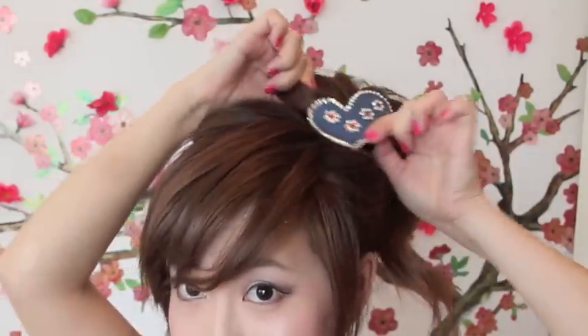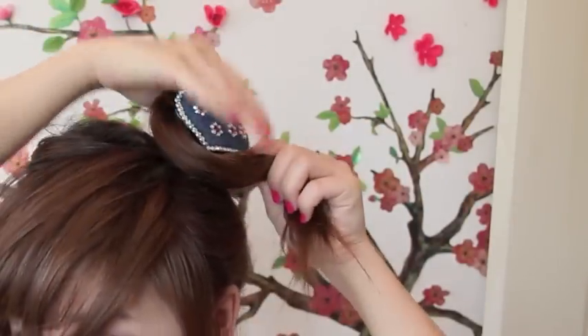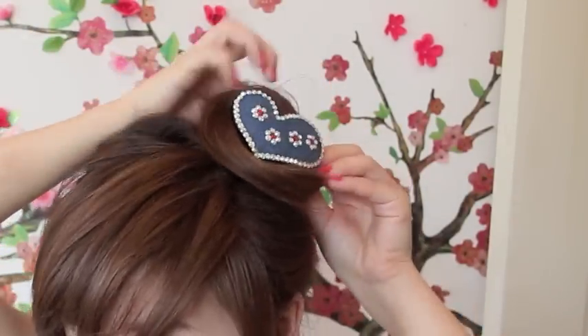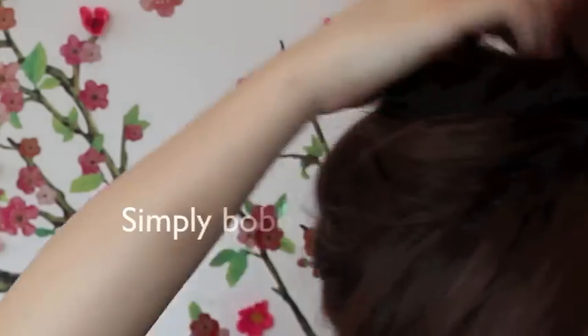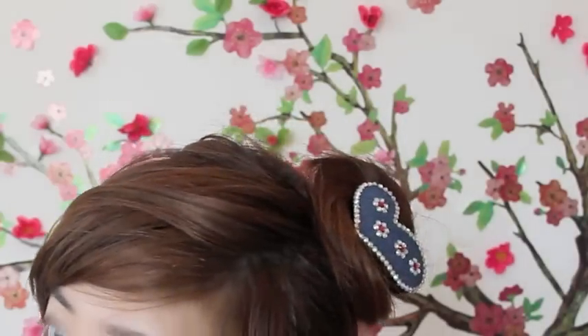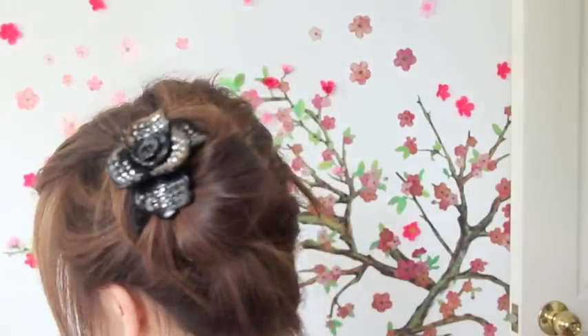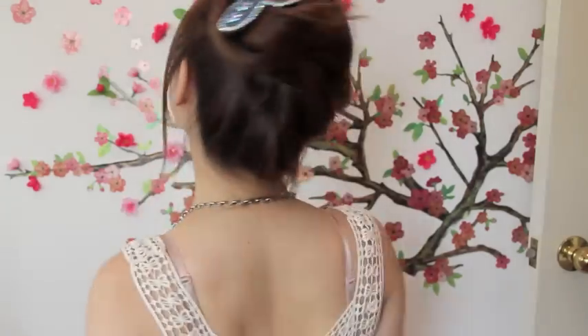When your side ponytail is done, take your hair and scoop it around your hair accessory — then it's just a simple case of pinning it down. This hairstyle is complete and it only took one minute. I've always preferred side buns instead of top buns because I just think they look so much cuter.